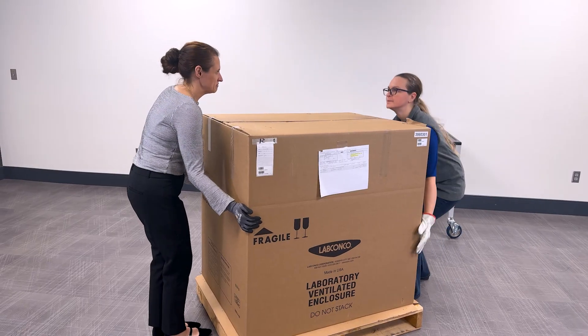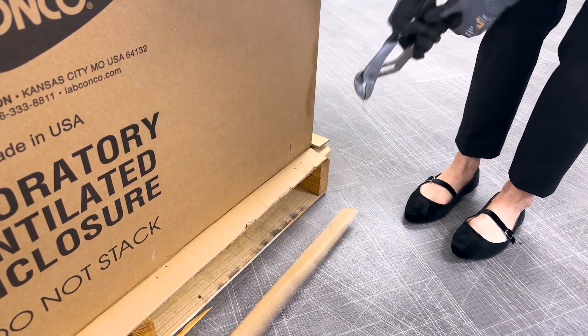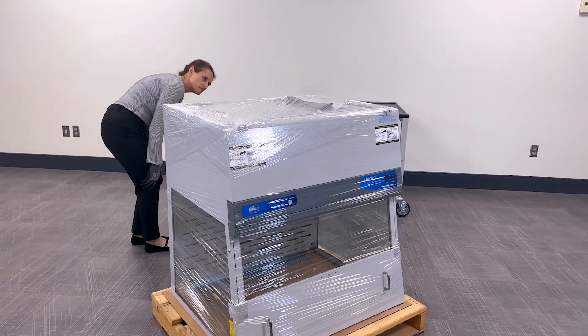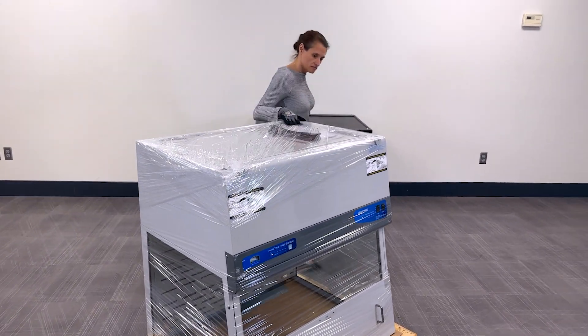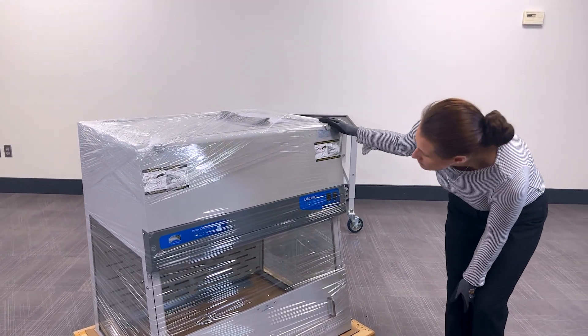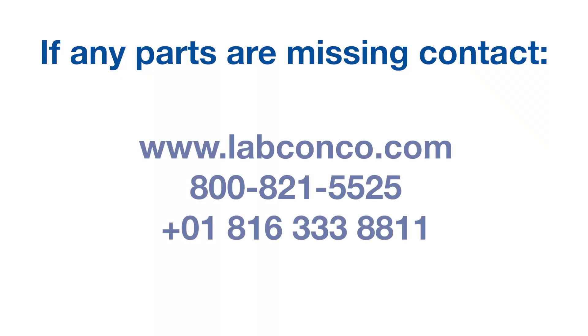Now, remove the cardboard box by detaching the staple securing the carton to the pallet. Once the small enclosure is unboxed, inspect again for any shipping damage. If damage has occurred, contact the freight carrier that delivered the small enclosure to file a claim — be sure to photograph any damage you notice. If any parts are missing, contact a LabConco associate for assistance.